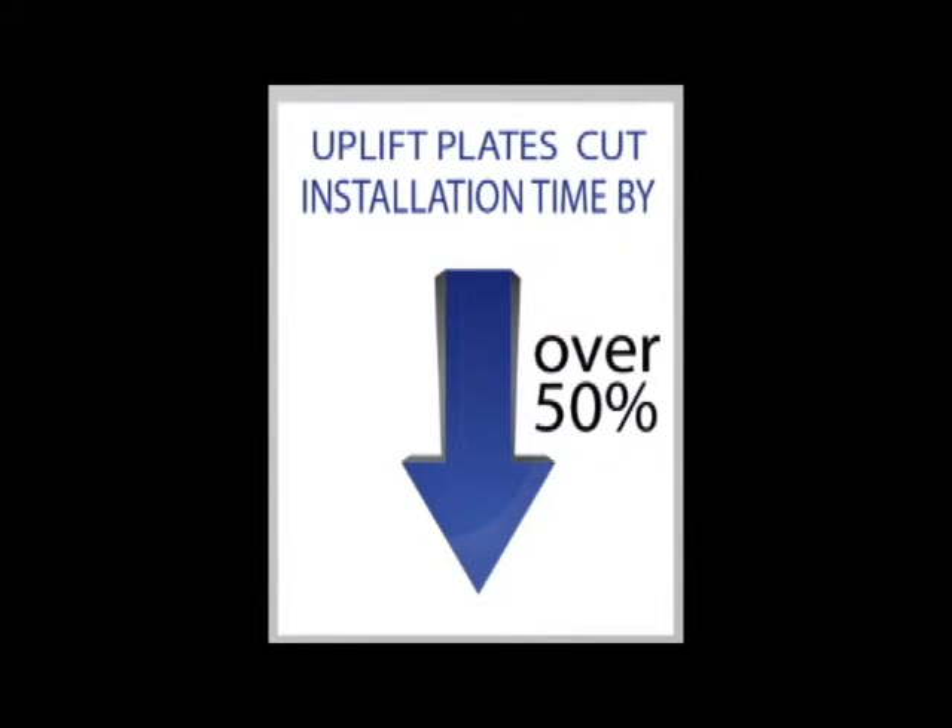The uplift plate will cut your installation time by over 50%. Let's walk through the steps to compare rebar installation to the uplift plate installation.